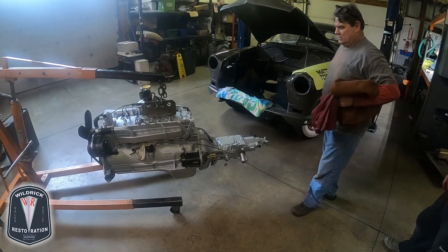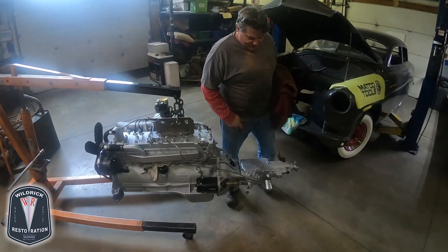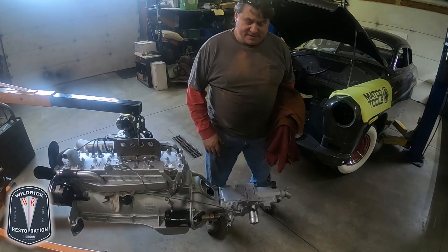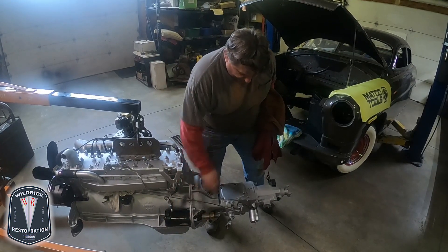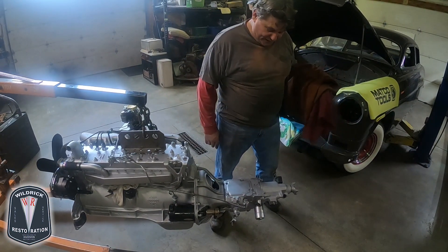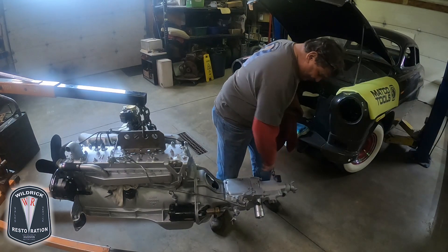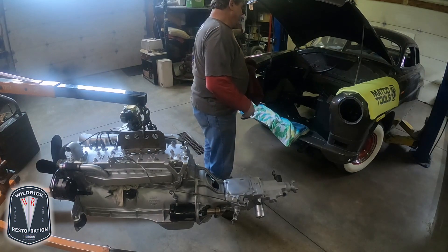We're getting ready to install this engine and transmission assembly. We've got the transmission installed with the clutch and everything done. We found it's the very best and easiest to do an engine and trans assembly together — there's actually no reason not to go ahead and install the new starter and all your accessories. It just makes it easier. You just have to pay attention not to bang and smash things, as it would damage the solenoid or the governor on a vehicle with overdrive.